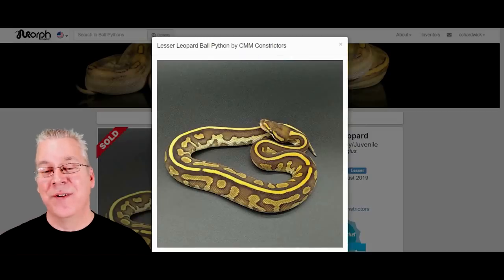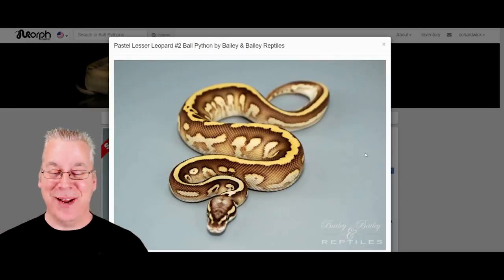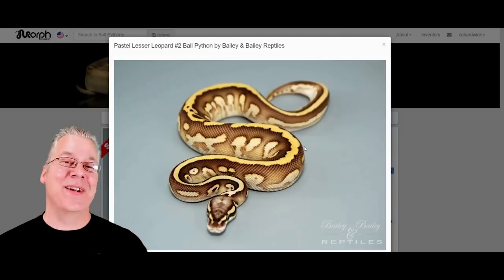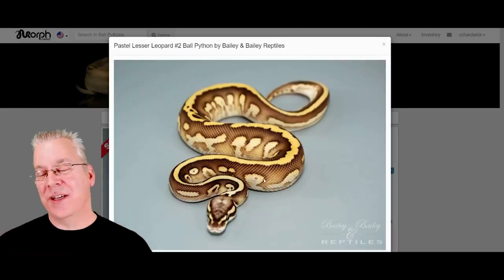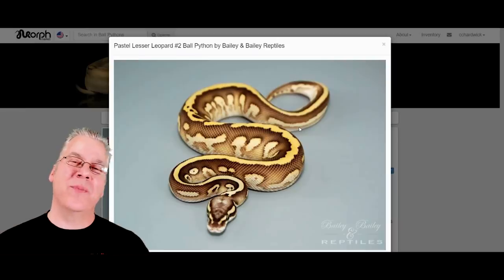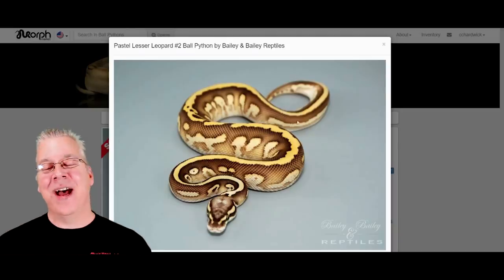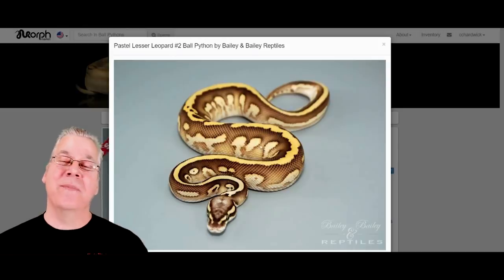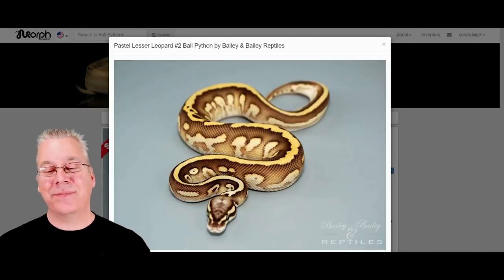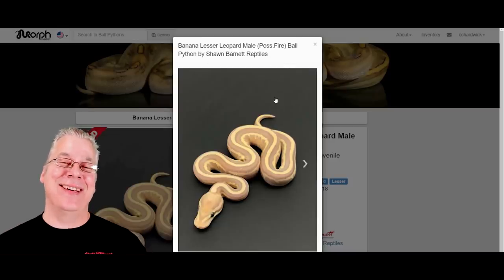This is just the base lesser leopard. This is what happens when you put pastel on top of lesser leopard — makes a really crazy looking snake, that thing is really awesome. As a matter of fact I don't have leopard in my collection, and I'm thinking as a breeder you're always thinking about what you can breed with your lesser females to make impressive combos. I'm thinking I want a male with pastel and leopard so I can actually produce some pastel lesser leopards.